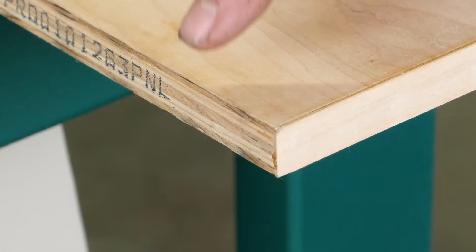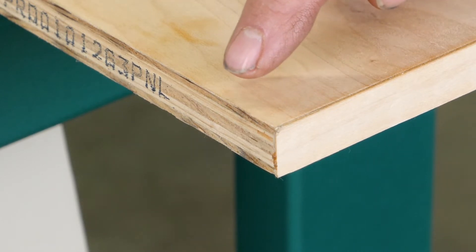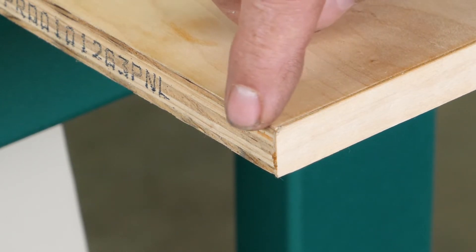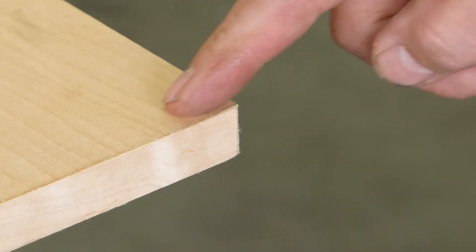We're going to look at a piece of material that's been run through the edge bander and what it should look like when everything is set accordingly. As you can see, the edge banding tape is flush on both the top and the bottom, and also on both the forward end and the rear end as well.